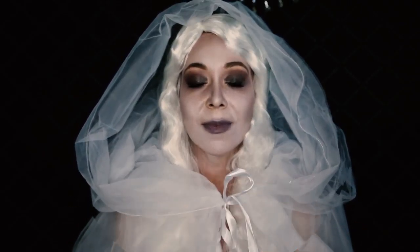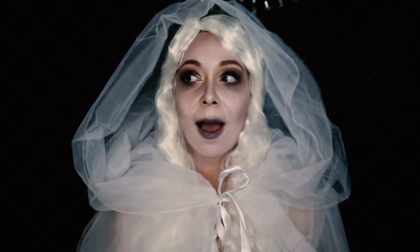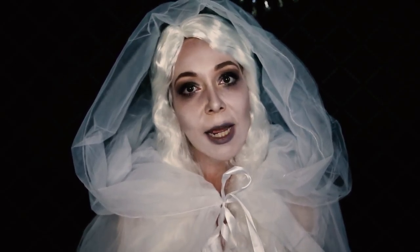I avoid the beach and tanning by the pool — I'm always wearing SPF because I am naturally white as a ghost. I honestly think sun rays are just bad for you, so I like to fake my tan. I use one product — well, I do spray tan too — but there is one product that I absolutely live for.